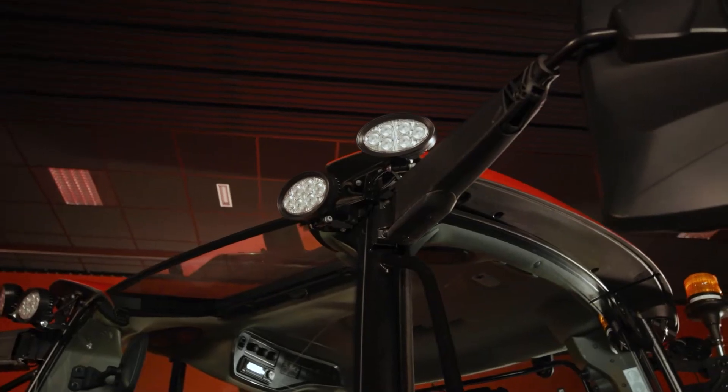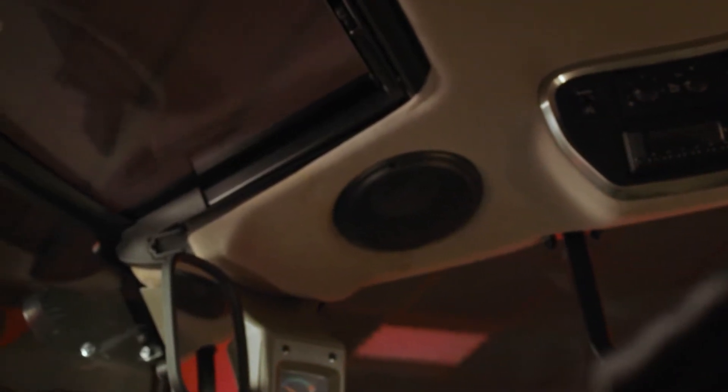If you look over the bonnet, you'll see the new panoramic roof with LED lights.